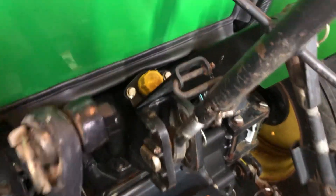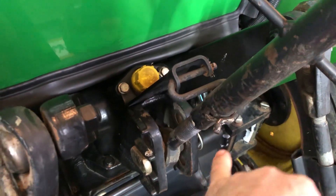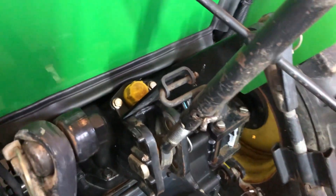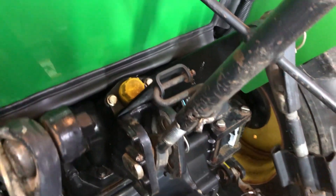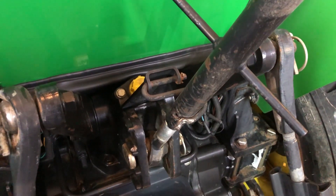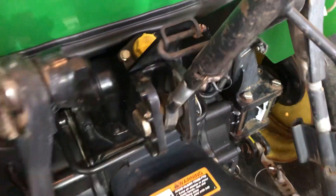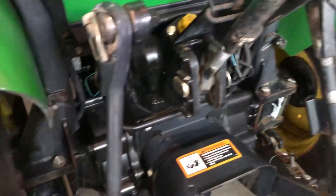This part here — the center link — there's a holder for it, and most people don't have a clue what it's for when there's no center link in there. They think it's just a hook for a hose, but it's actually your holder for the center link so it doesn't get caught up in anything while you're operating the machine with nothing attached.